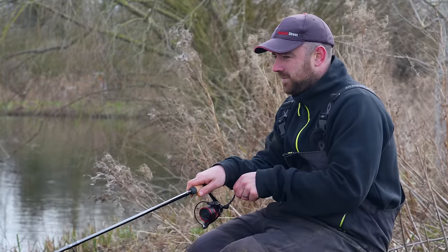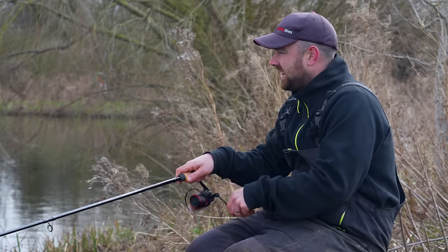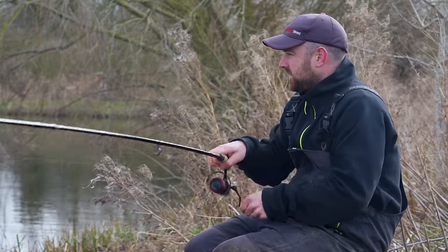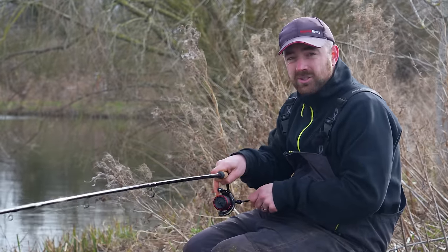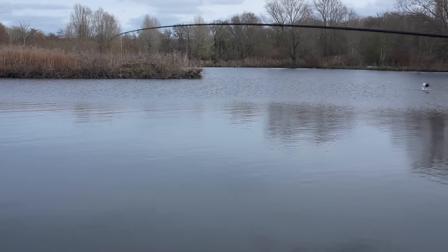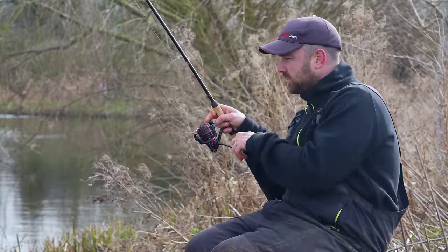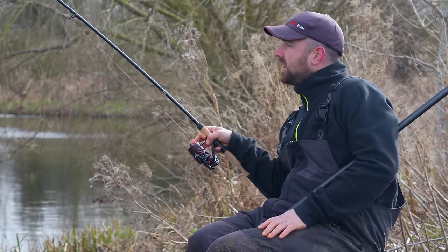And there we go — first fish on! I'm not entirely convinced what it is. There's quite a few bream in here and it's not really kicking off like it's a carp, but there's a fair bit of weight to it. It took about 25 minutes in. I've probably had three or four casts, just kept ticking away, keeping bait going in that same area. I started to get a few indications on the tip — you just kind of feel that there were fish there ready to be caught. This has got to be a carp — it's fighting well. It's nice to actually put a bend in the rod.